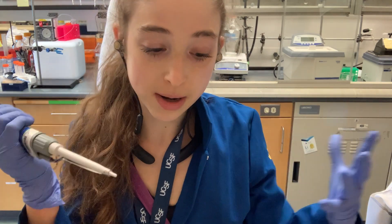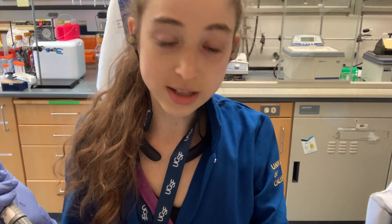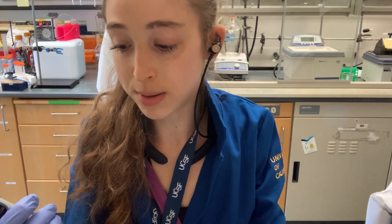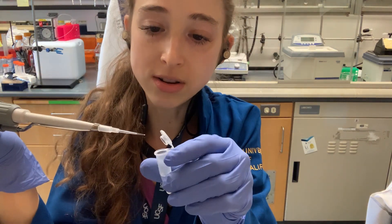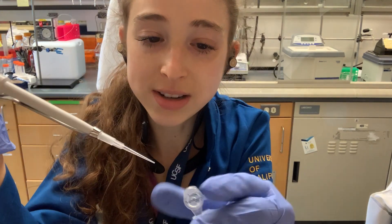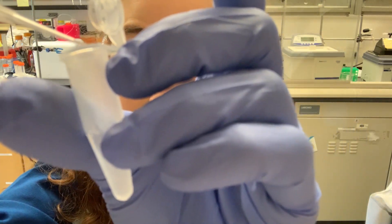Speaking of pipetting really small volumes — when you're pipetting really small volumes, especially a clear liquid, it can be really hard to actually see the liquid inside and to know that you actually pipetted it up, especially when it's coming up to one of these lines. It's really hard to see, especially when you're doing stuff and it's in a tube. So you always want to look and make sure you've actually drawn up the liquid that you thought you drew up. And when you're pipetting it out, watch that little line of liquid go down.